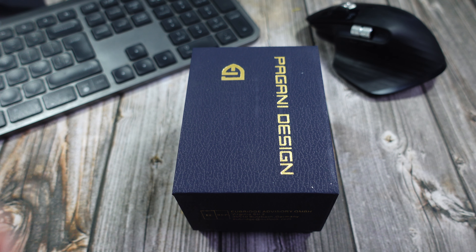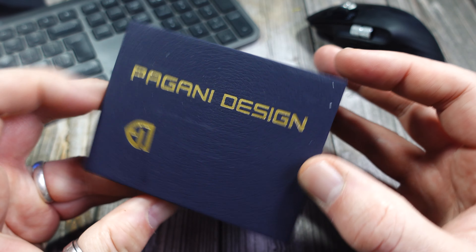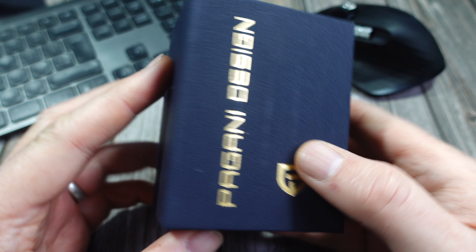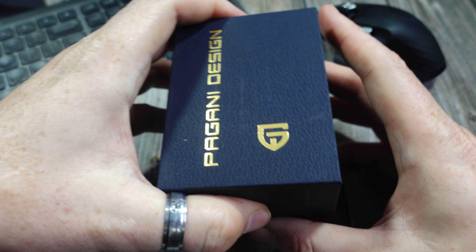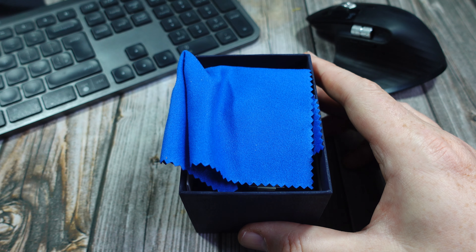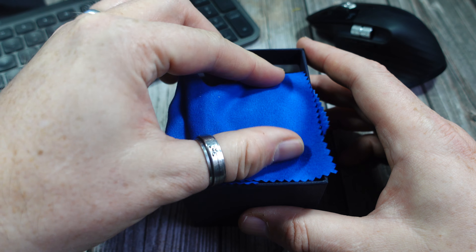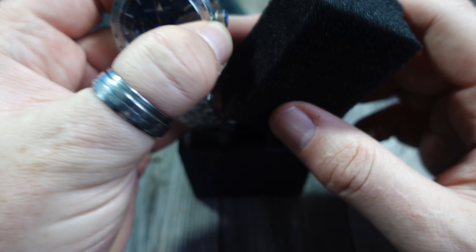Hello and welcome to the channel, thanks for stopping by. Quick unboxing today — another Pagani Design. There will be other brands, I promise, it's just I've had a bit of a run on Pagani Designs for a while because they're great value as a rule. This is the PD1766, and I got it for less than 50 pounds — less than $60. It's a homage to the Omega Speedmaster 57.